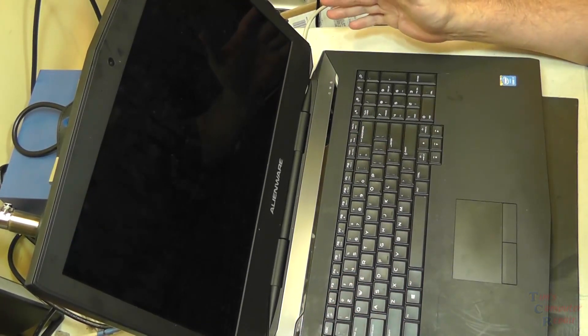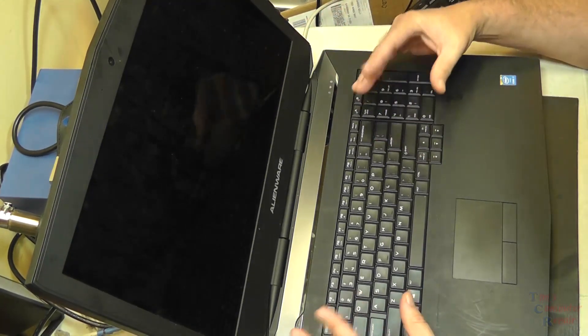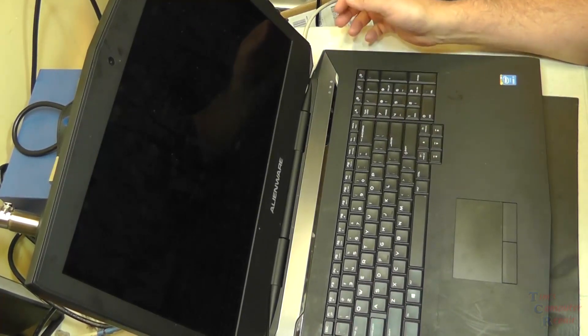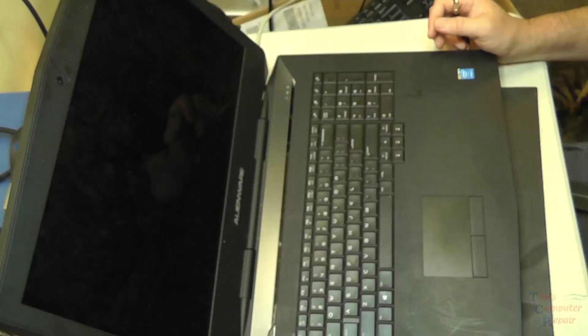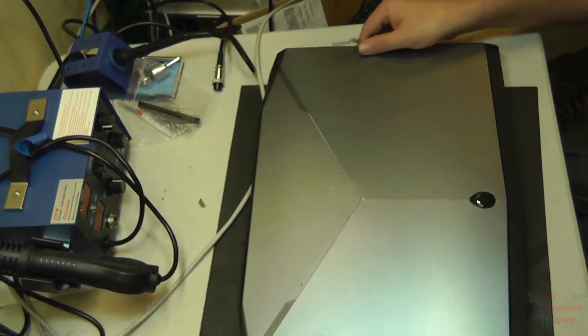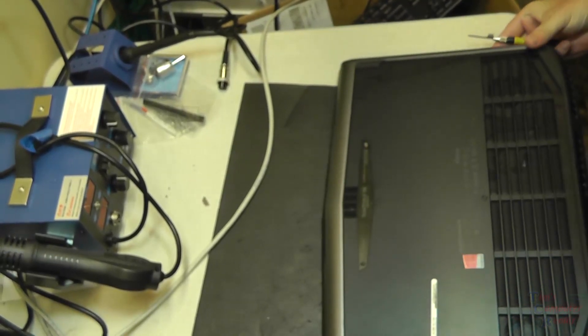We are going to go ahead and disassemble this laptop to have a closer look. I may try another wireless card in here to see if I can get his wireless back. First thing we're going to do is remove the back cover of this guy — pretty large size laptop here.